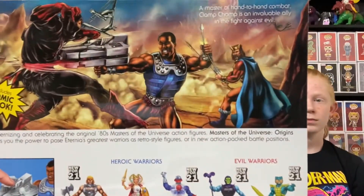You got Clamp Champ — you can see he's catching an arrow that Ninjor fired at King Randor, and he's got him with that big ol' Power Pincher. That is a beautiful piece of art right there.